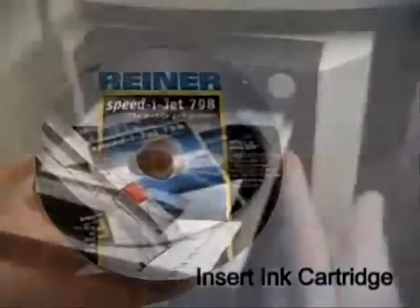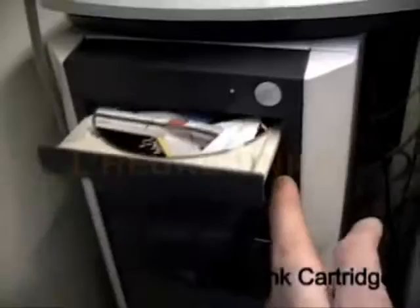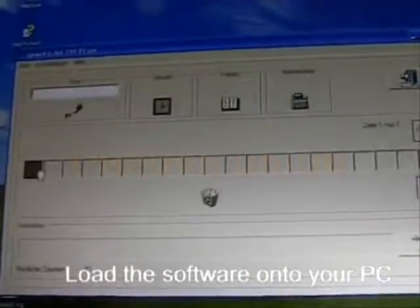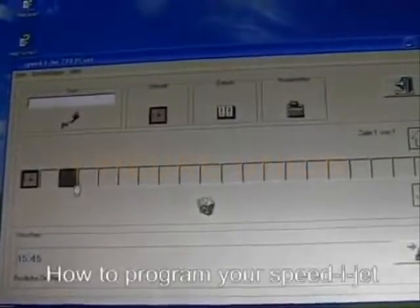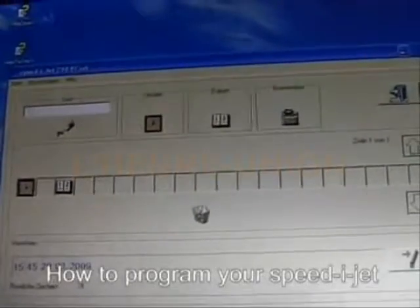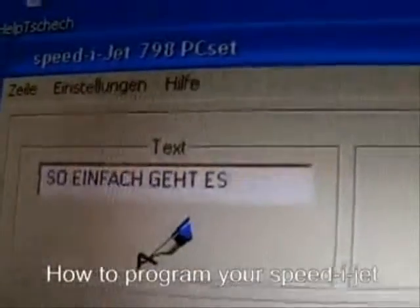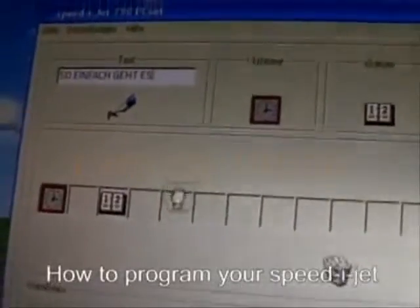Slide CD into your PC and follow instructions. It's ready within a minute. Date, time and number — just choose the icons from the menu and drag them down to the print line. Key in your text. Drag the icon down to the print line.